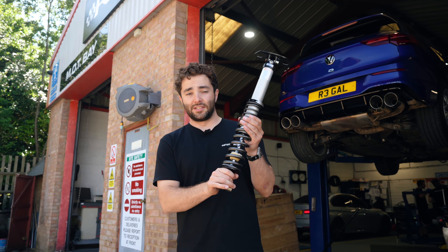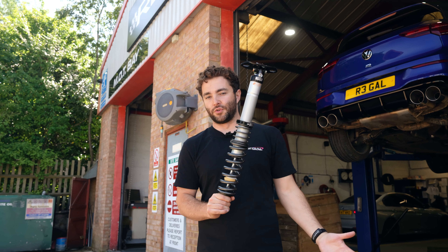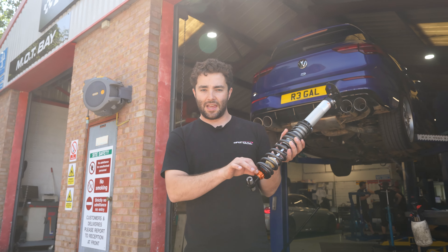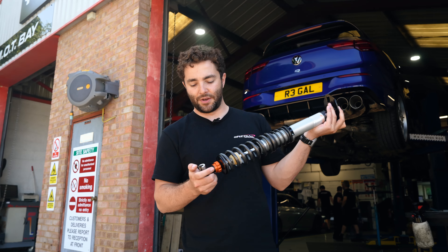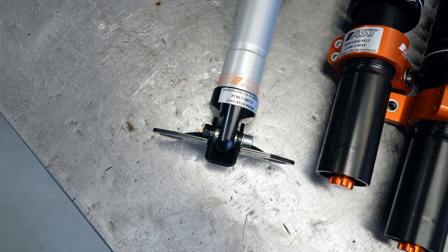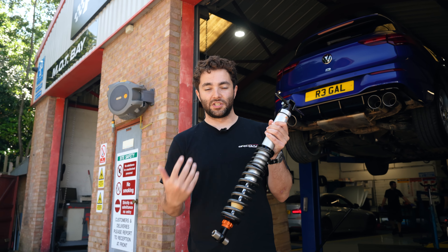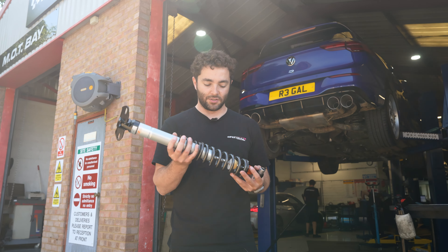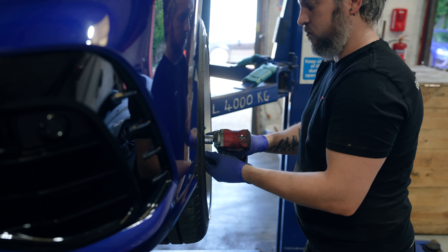Here's the rear damper. The nice thing about AST coilovers is they can come as a true coilover like this, or a typical divorced setup with separate spring and damper. This is the true coilover option. Just like the front, there's single rebound adjustment at the bottom. Both the bottom and top of the damper are spherically mounted, doing away with factory rubber bushes, and the top mount is a solid metal unit — reducing deflection and giving much more feedback. As a true coilover rear you also have real freedom to choose whatever spring rate you need to dial in the handling.